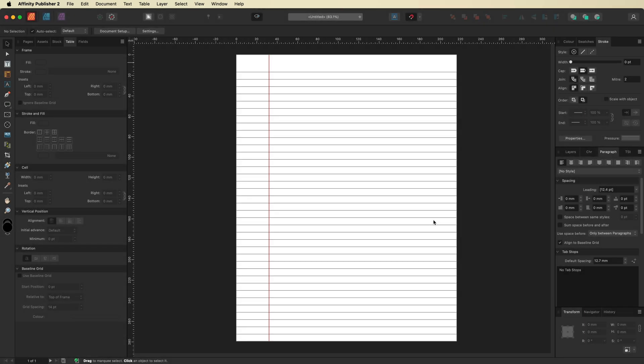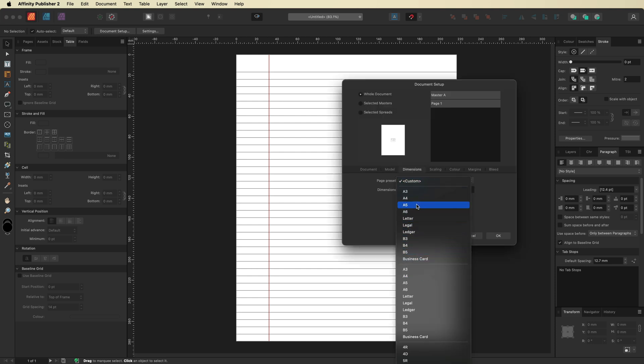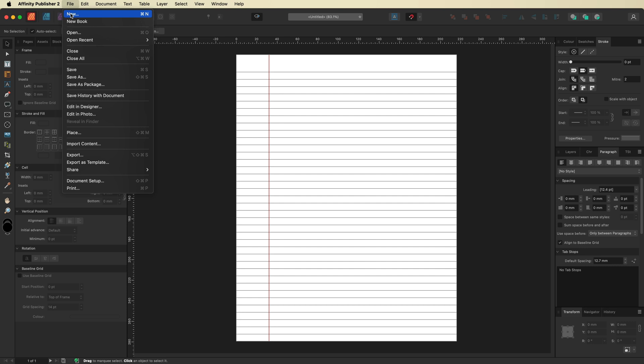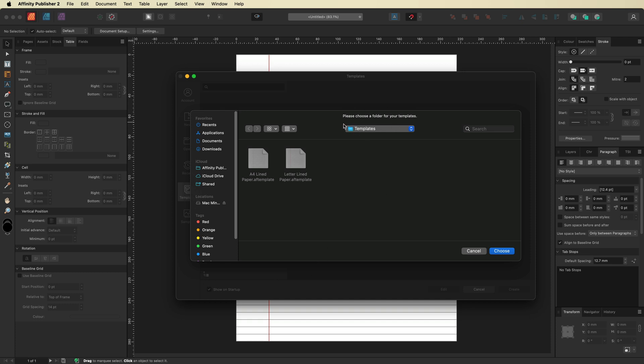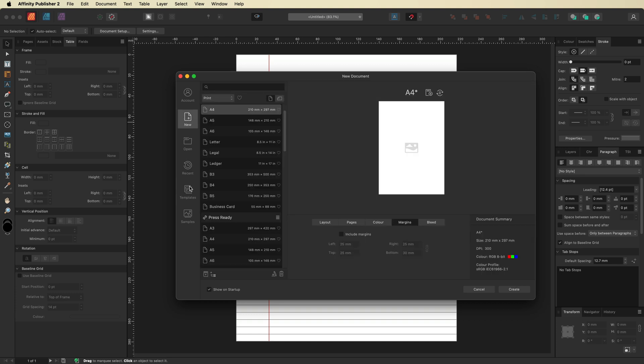Go to File, then Export as Template again — this time name it 'Letter Lined Paper' and hit Save. You can go back and forth using Document Setup and change between sizes following the same steps. Every time you open Affinity Publisher, go to New — you'll be presented with the new document screen. To access your lined paper templates, scroll down to where it says Templates, use the import option to select the folder you created, and hit Choose. You can now see both documents inside your Templates.